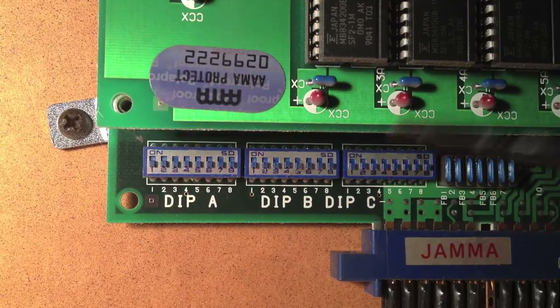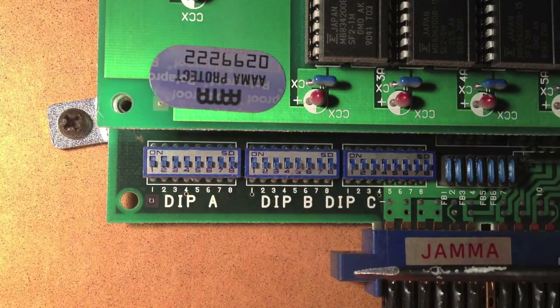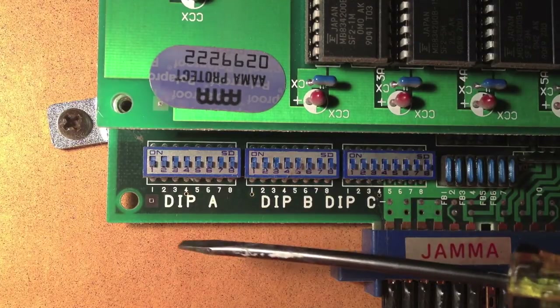It will mess up your board, and you might drop something on the power supply right below you. You might touch it. Nobody wants to mess around with electricity like that. So once it's unplugged, you can look here.